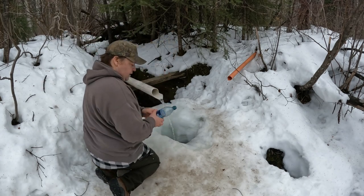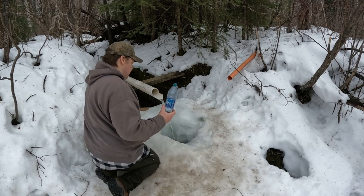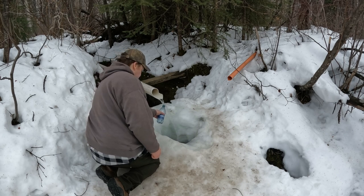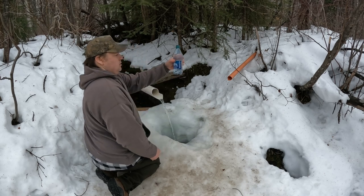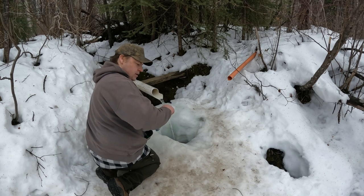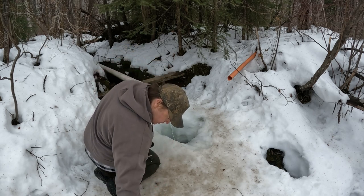So what I did today was just bring a couple of little water bottles — I didn't want to bring any big jugs — and pretty well just fill these things right up. It's absolutely beautiful, fresh, clean water. It's some of the best water you'll ever drink.